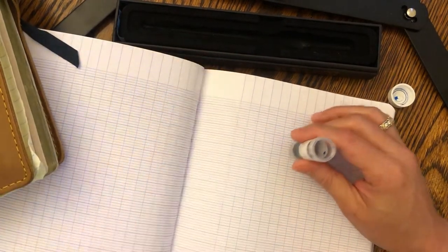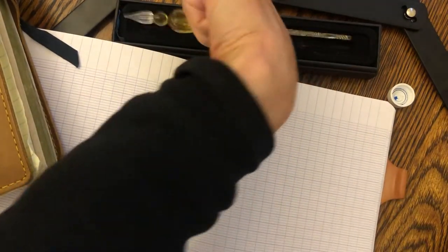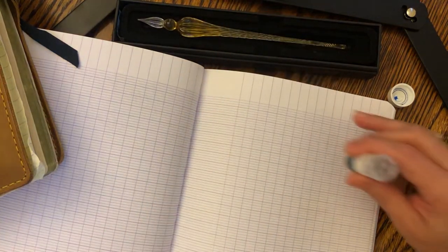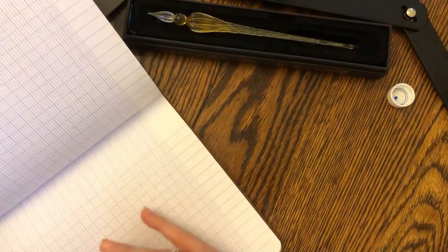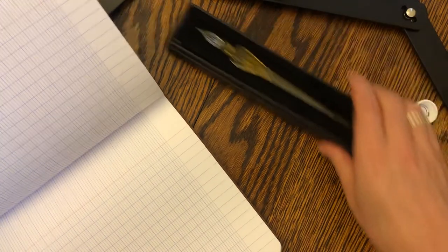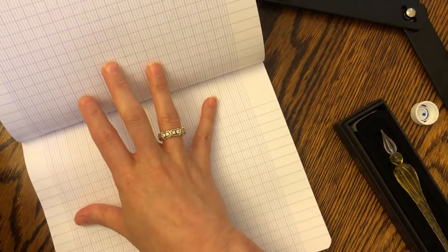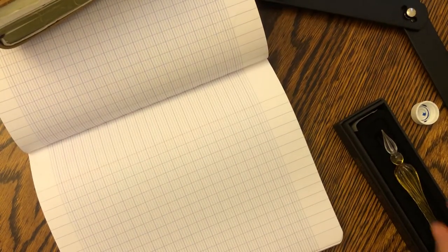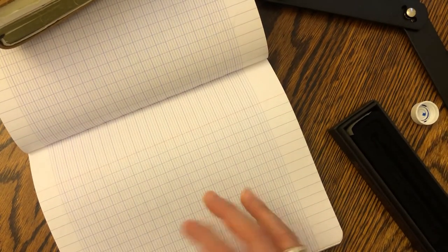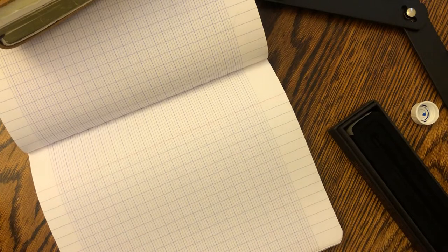This is strange because I'm a lefty and I write in a particular way. I kind of write like this, which I know is strange. I only know one other person who writes at an angle.